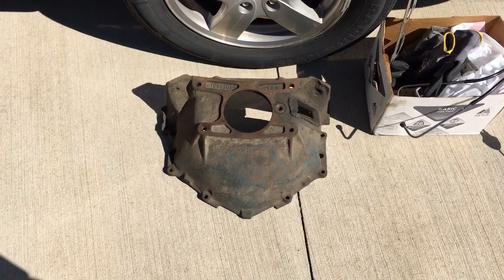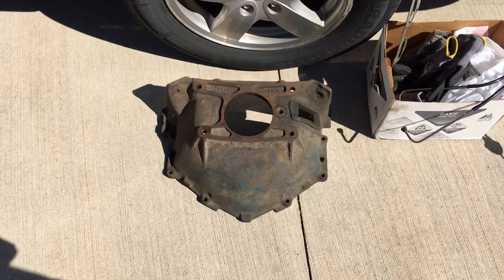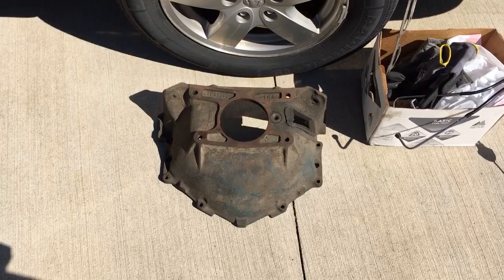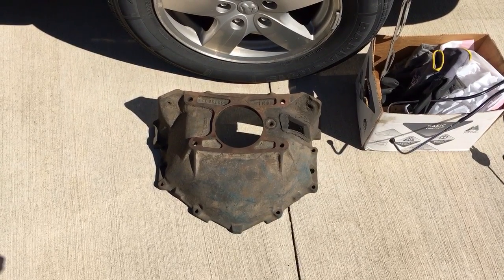I'm gonna throw this in the S10 Blazer. From what I've seen or heard, all you have to do is open up the holes on your T5 mounting ears or tabs up to half-inch diameter and it'll bolt straight to this bell housing.